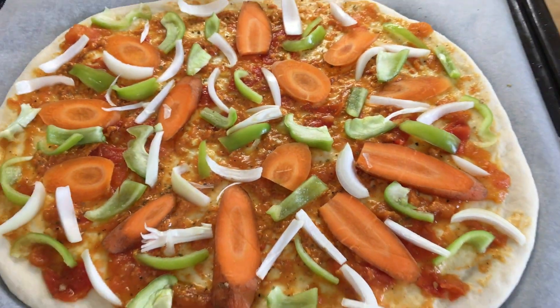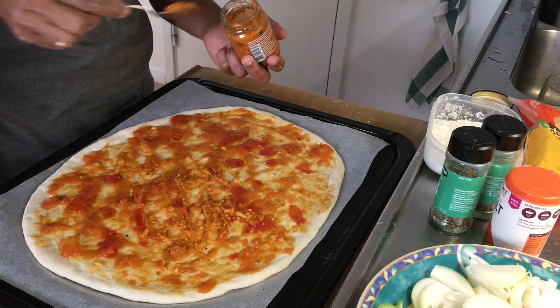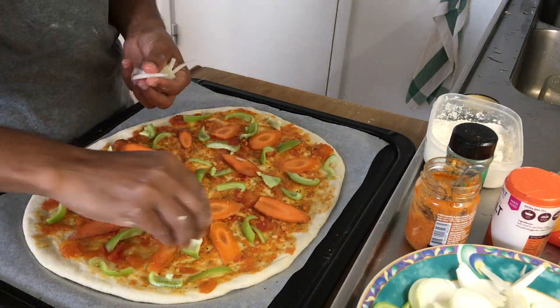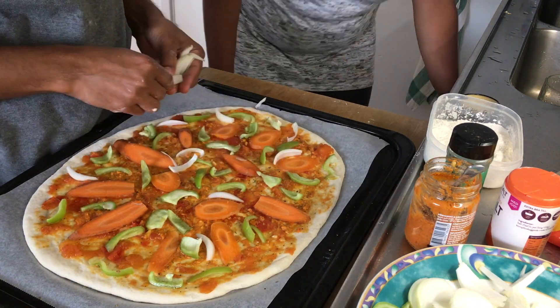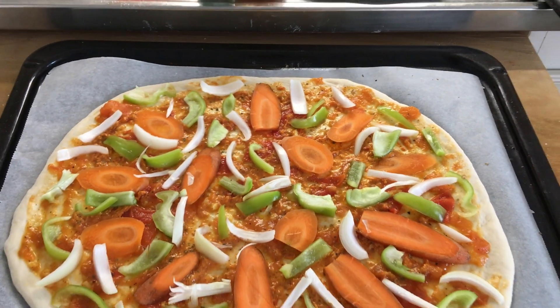Once the base is ready, we can add all other ingredients. Starting from tomato paste, a bit of paprika paste, dried basil, oregano, and spread the vegetables in a stylish way as you like. Now our pizza base with tomato and vegetable layers are ready.